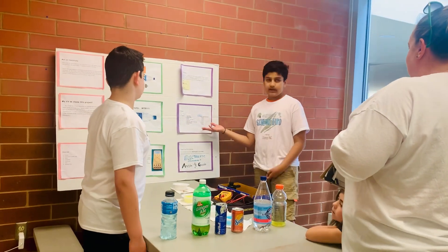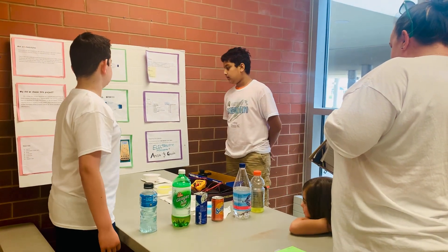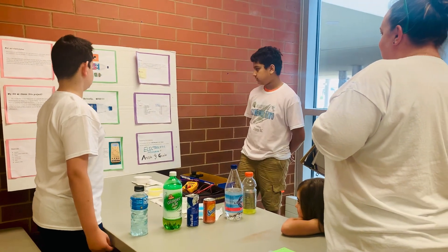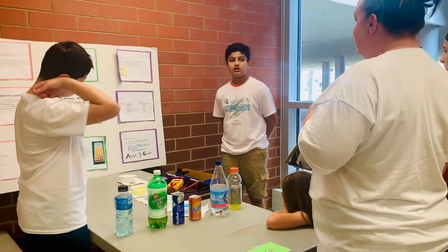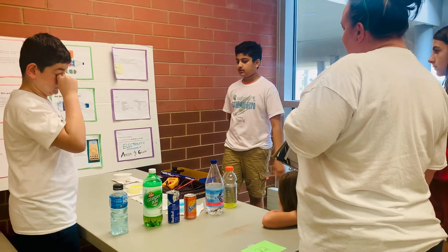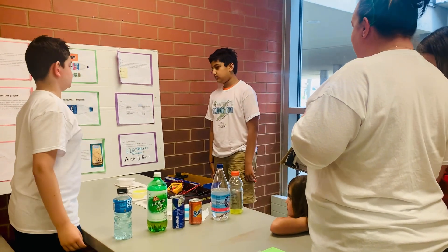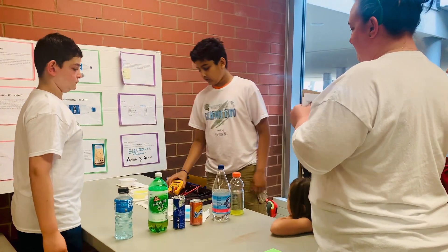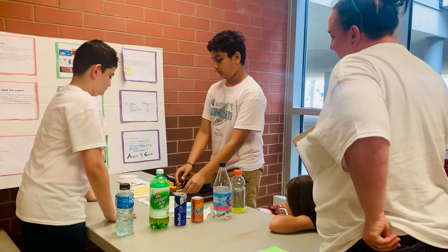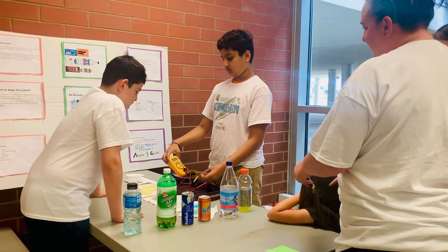We tested everything except water first. Gatorade had the highest reading and the most electrical current — it had the most electrical conductivity. And just to prove that the model actually works, we took the wire out of the water and you can see it goes down to zero, and once you put it back in it reads again.